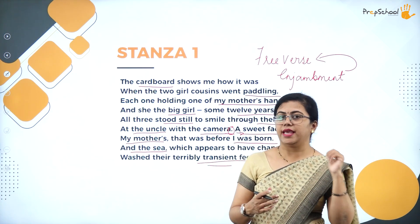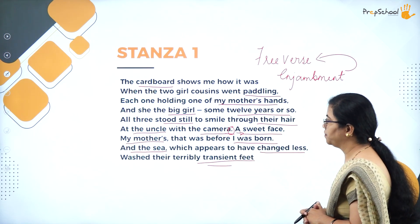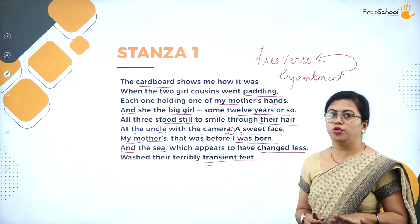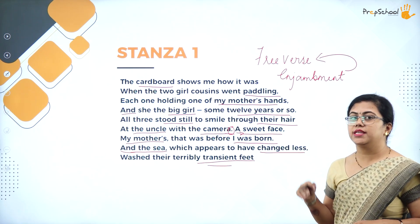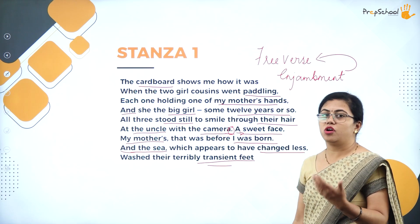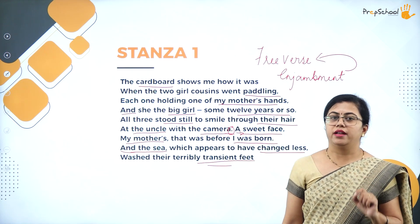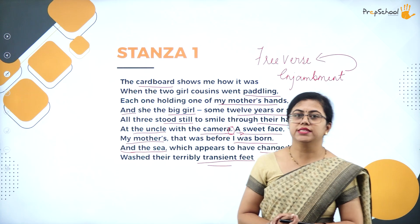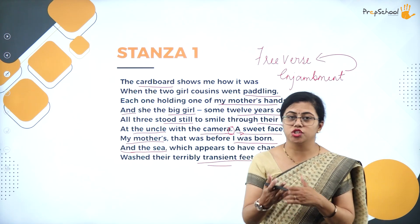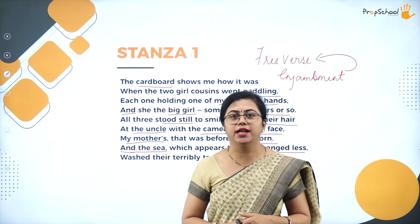In poems which do not have a rhyme scheme, enjambment is most common. There is also repetition of words, but not in consecutive lines — so anaphora does not apply here. Anaphora is only when repetition occurs in consecutive lines. Other literary devices always present include consonance — repetition of consonant sounds — and assonance — repetition of vowel sounds. Whenever asked to write literary devices, you can write enjambment, consonance, and assonance.